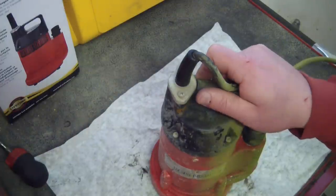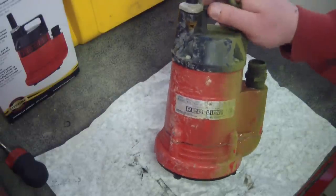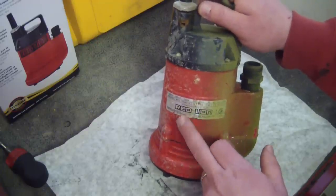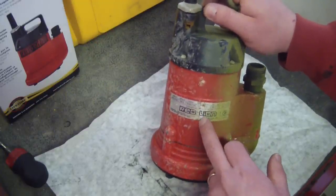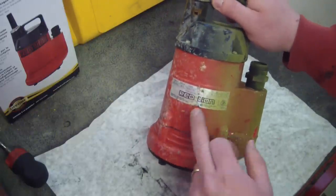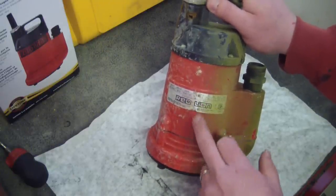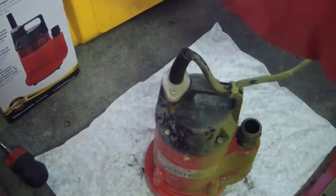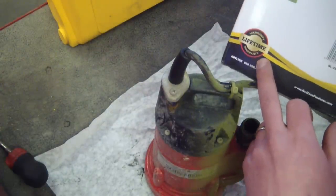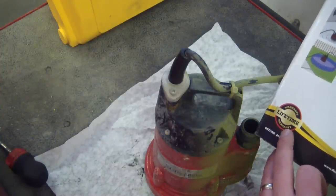Gentlemen, welcome back to the shop. Today we have La Bomba Multi Usos on the bleed-out table. This pump does not owe me a thing. I bought it for 90 Canadian pesos, had it run for 16 months — 15,000 hours — and it still turns on and runs, but as soon as you put it in water it craps out. We'll have a little troubleshooting session, but then it's going back to the store because it's got a lifetime guarantee.